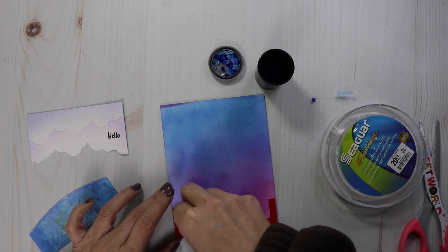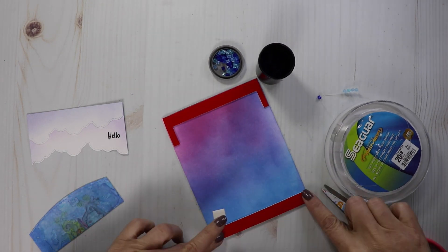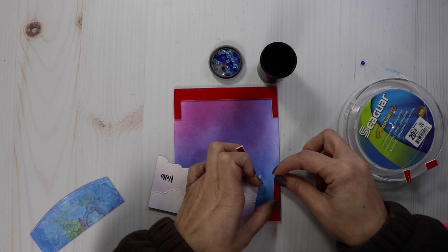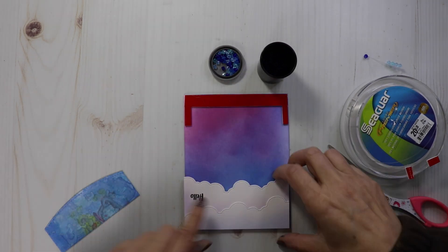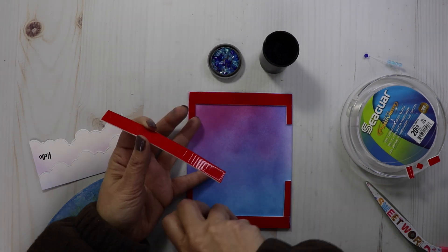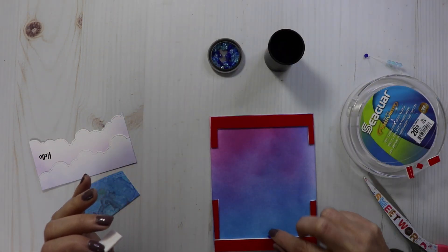Now it's time to build up your foam tape. You want to put two layers down so your beads will have enough room where they're not going to be touching the paper. I did two layers. I have a cloud die at the top and a hill at the bottom. For the cloud die, I used a Sunny Studios die and I'll have that linked in the description box for you.